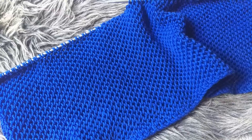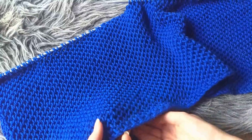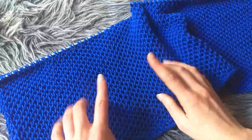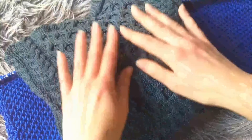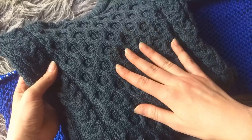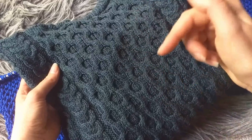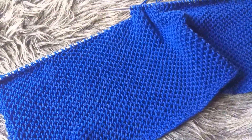Hello darling knitters, today I wanted to show you how you can knit this beautiful honeycomb stitch. Look at it, gorgeous. The honeycomb stitch is not to be confused with honeycomb cables, which looks like this, which is also very, very lovely. If you're interested in how to knit that, I've previously made a video on it — I will link it in the description box below. Today we're going to do this lovely one.